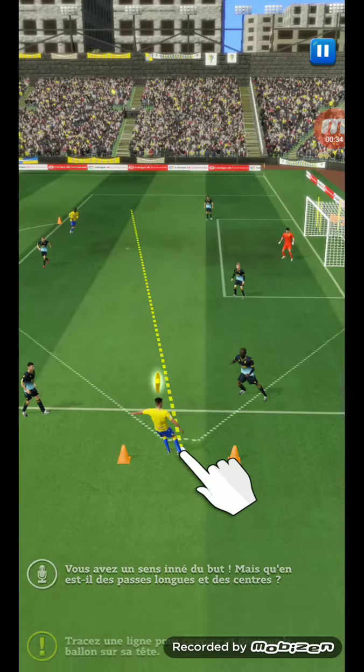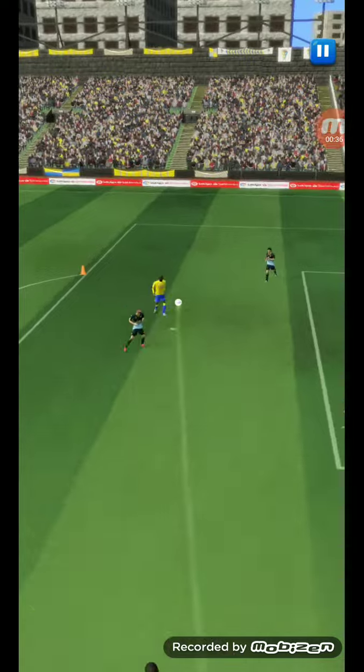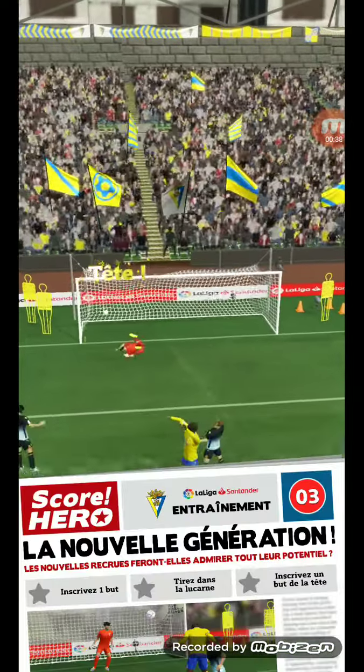You're showing a good eye for goal. How about draw a line to cross the ball and set him up for a header? And it's in!